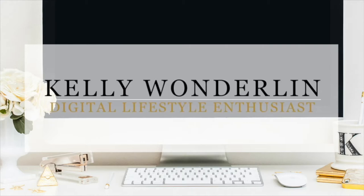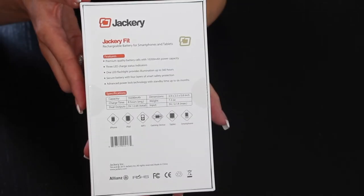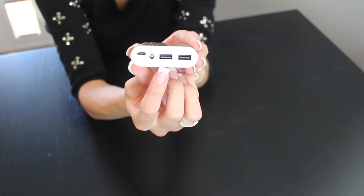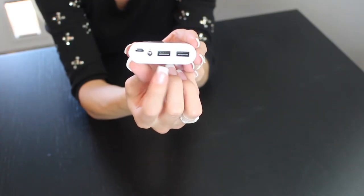I've got another portable charging device that you won't want to leave home without. The Jackery Fit is another charging device that I never leave home without. One of the best things about Jackery is the stylish design of all of their products. This also has two ports so you can charge two devices at the same time.